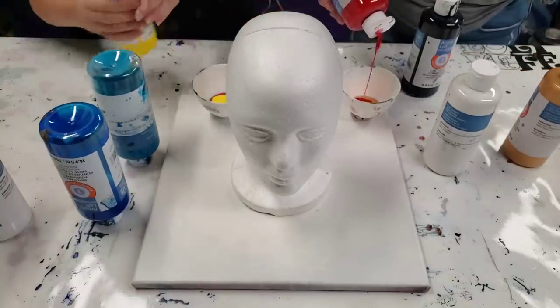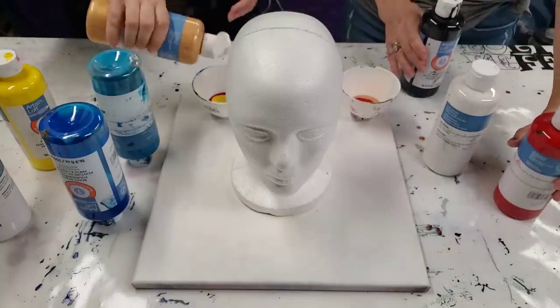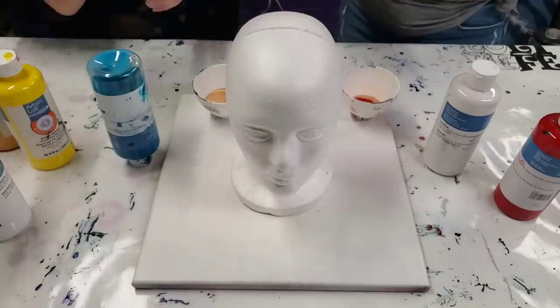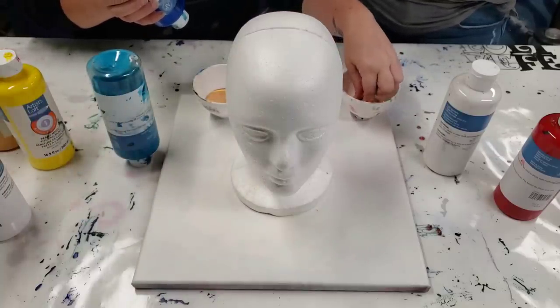A little pink. This gold is awesome. That's just a dried piece on the top — it'll come out.